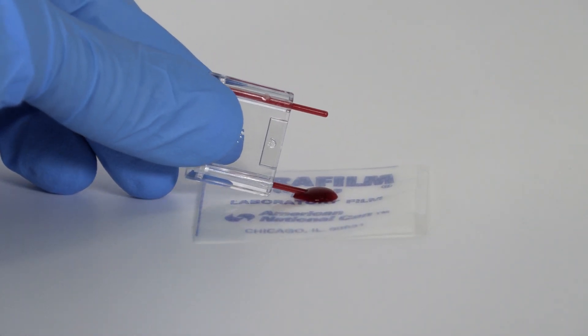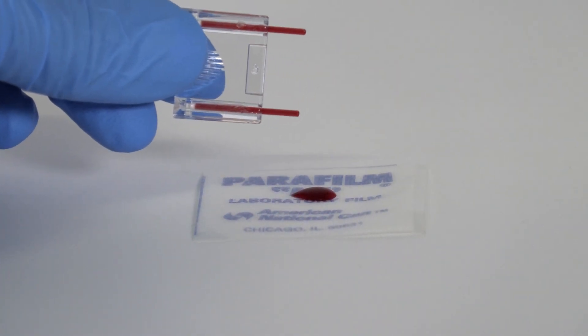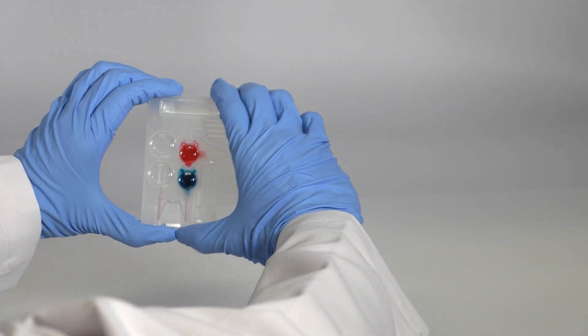Insert at a 10 degree angle. If bubbles are present in the capillaries, discard the sampler and start over. Insert the sampler into the cartridge and press firmly until you hear it click.